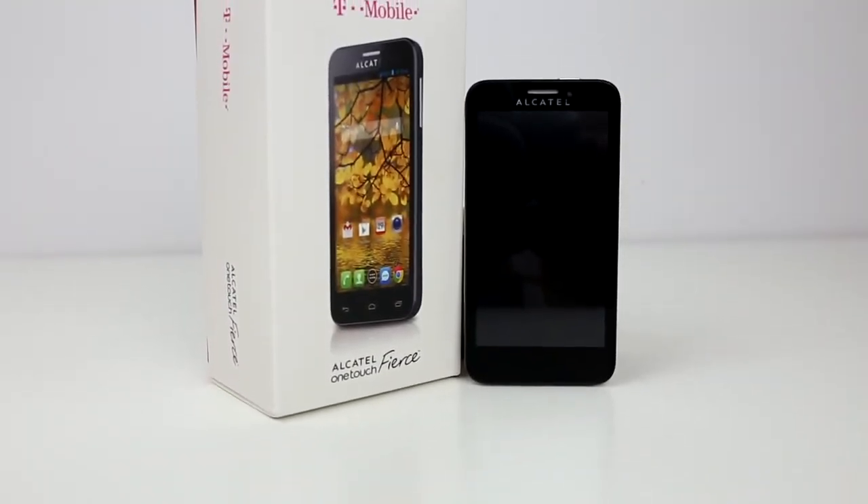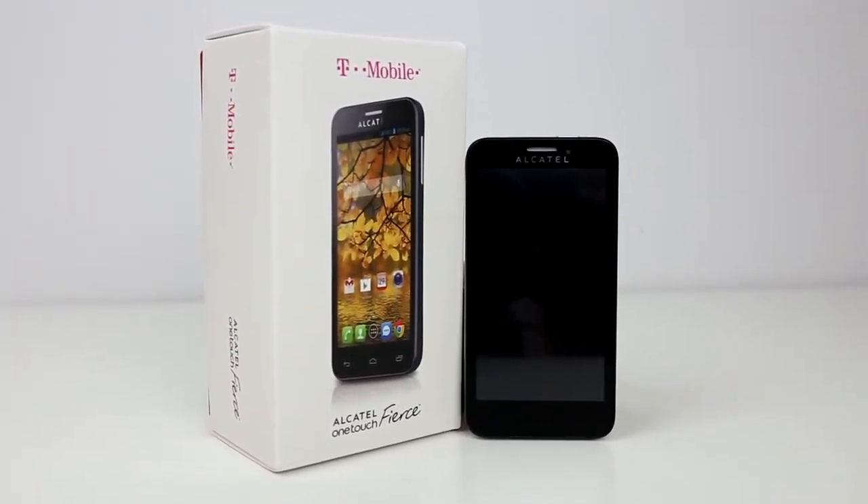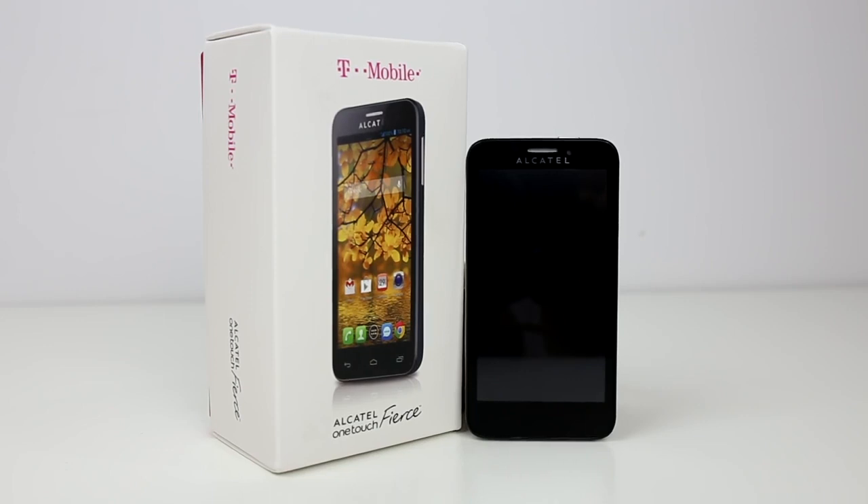As you can see here, I am using my T-Mobile Fierce on my AT&T network. That's how you unlock your Alcatel Fierce smartphone. If this video helped you out, please feel free to leave a like. If you have any problems or questions, feel free to leave them in the comment section down below and I will answer them as soon as possible. Thanks for watching — this is Sarah from Unlocking Universe, and I'll see you guys in the next video.